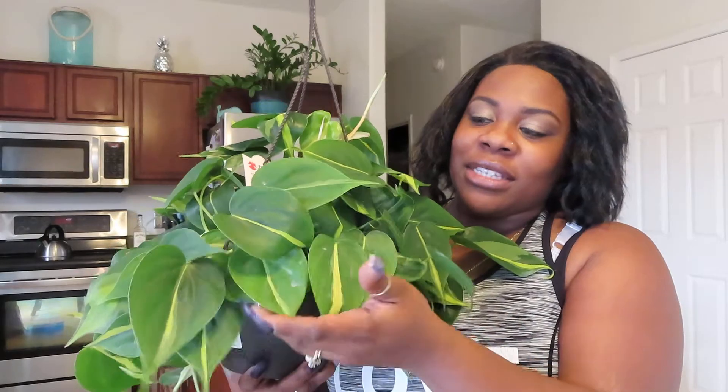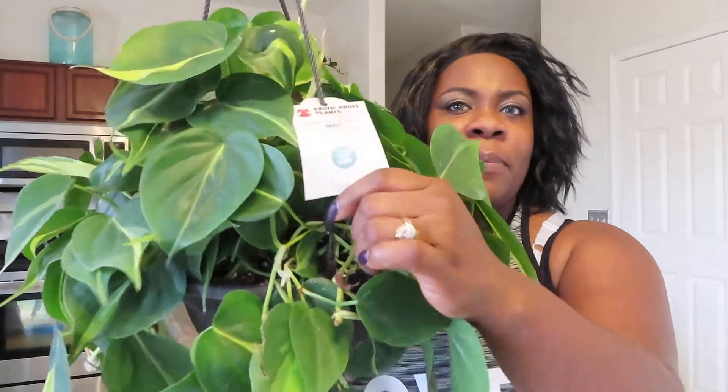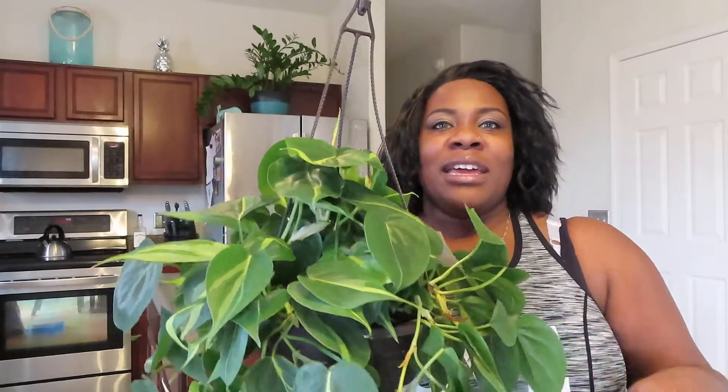I just love the variegations on the plant itself — it's beautiful. It's also an easy care plant, so for anyone looking for a plant that doesn't need a whole lot of light, the Philodendron Brazil is one of them. This one is from Exotic Angel Plants, a very popular brand that provides a lot of household and outdoor plants. I do like this plant because it is also a trailing plant. It is still in its nursery pot, and I'm not going to change it for a while — I have many plants in my home that have been in their nursery pots for over a year.